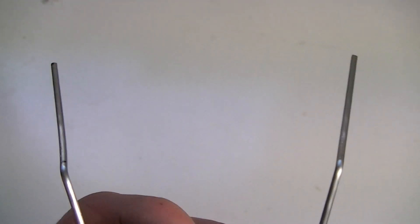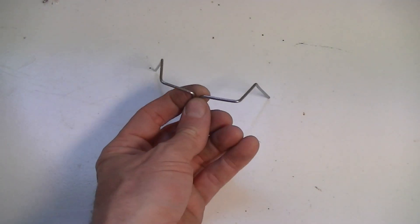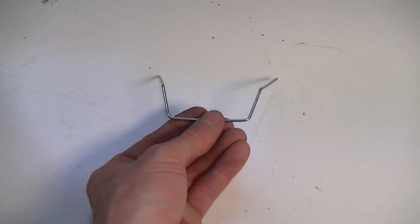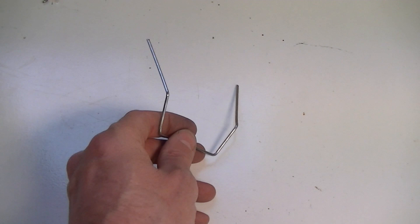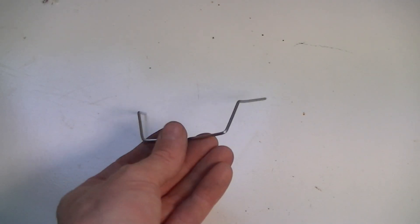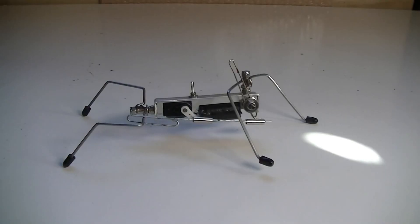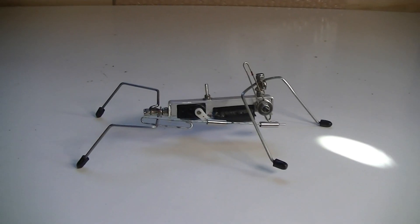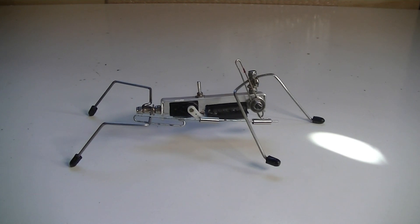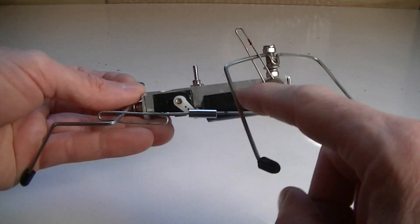Here are my front legs — they kind of look like insect legs. They will sit like that and move like that. I'm going to have to put some little grips on the ends of them to help it pull itself along.